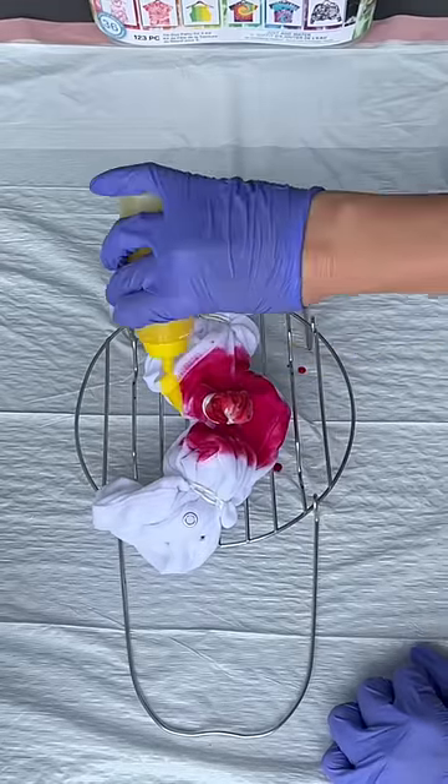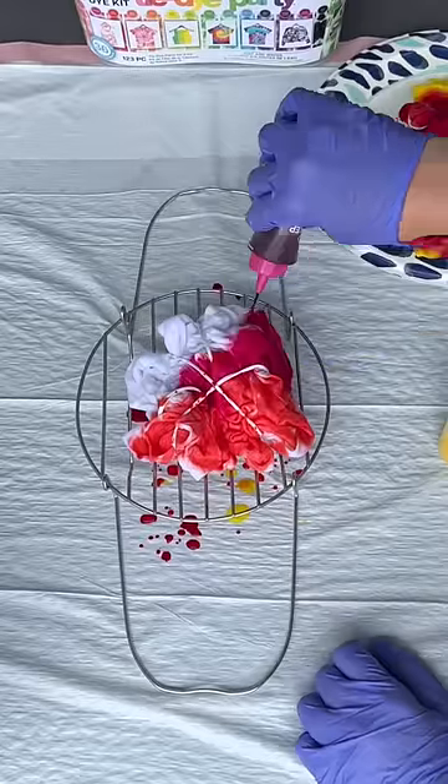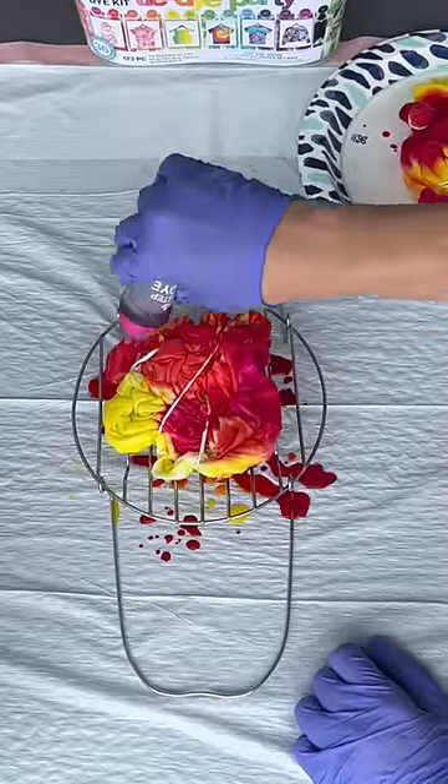For the rest of the shirt I'm using a really pretty deep pink and yellow. I did the back of the onesie and then tie-dyed Izzy's shirt. Comment below when your birthday is!